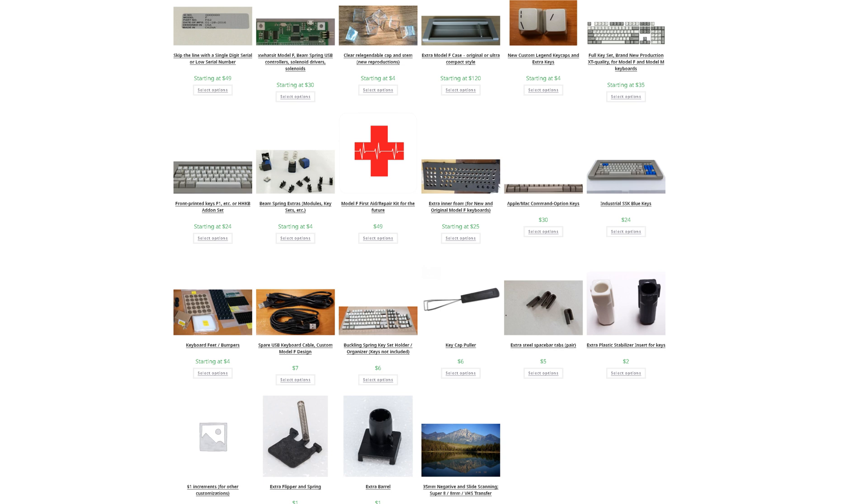Buying spare parts is essential to help keep your keyboard operational in the decades to come. Please check out all the other items in the store. The most important extras are the first aid kit of spare parts for future keyboard repairs, once production has long shut down.